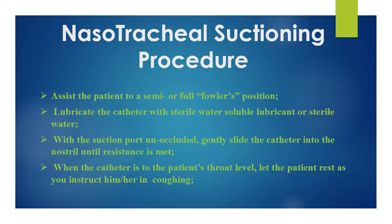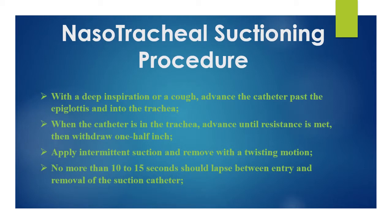Lubricate the tip of the catheter with soluble lubricant or sterile water. With the suction port unoccluded, gently slide the catheter into the nostril until resistance is met. When the catheter is at the patient's throat level, let the patient rest as you instruct him or her to cough. With a deep inspiration or cough, advance the catheter past the epiglottis.